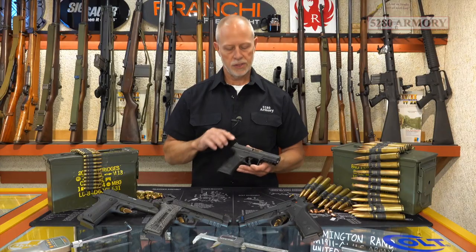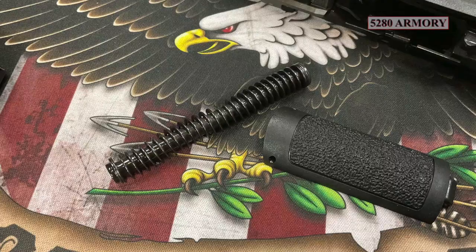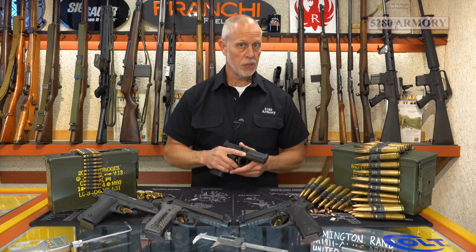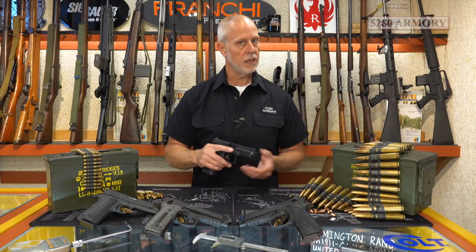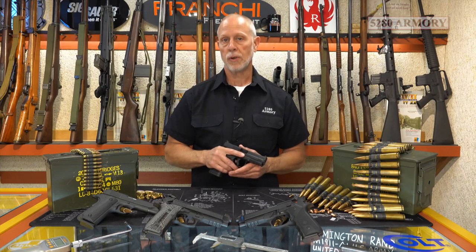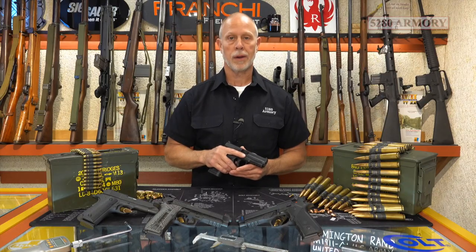The machined slide houses an external extractor, a self-contained flat recoil spring, the rear sight is drift-punch adjustable, and the front sight was designed to be replaced easily. The company is ISO 9001 certified and they offer a limited lifetime warranty on this product.